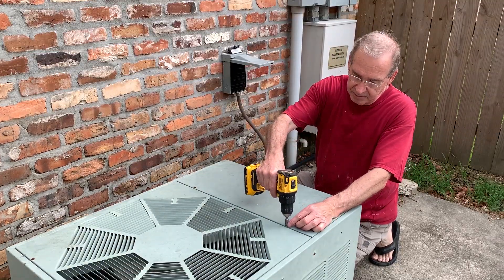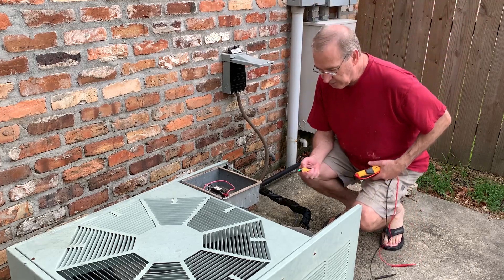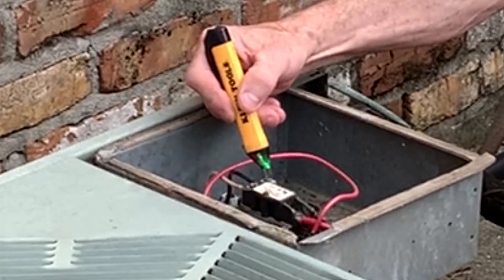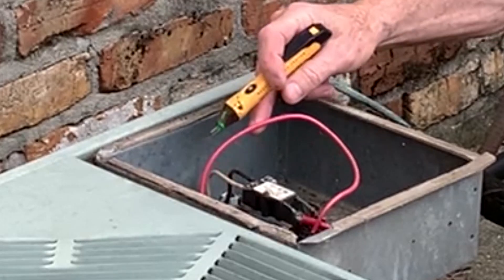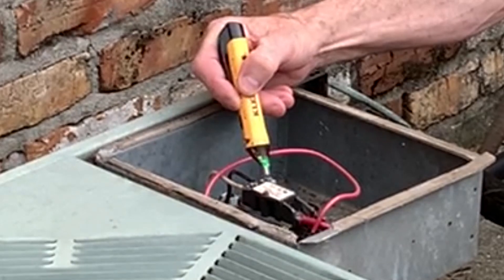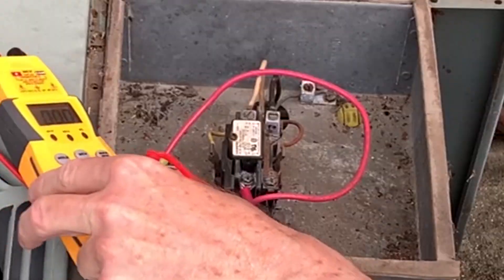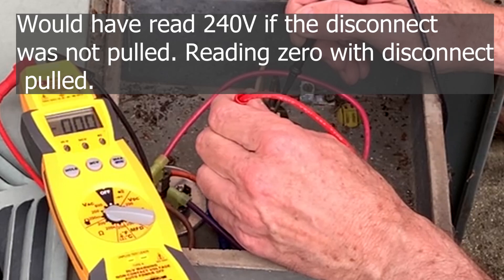I'm going to go ahead and open it up. Before I do anything else, I want to make sure there's no power on this unit. My non-contact voltage tester — you want to make sure these work before you use them. I'm touching the two power legs coming in, this one here and this one, and I'm reading zero. But I don't like to use these, I just don't trust them. I'm going to put my meter on it. I like to use a meter between here and here — it should read 240 volts. We're reading zero.